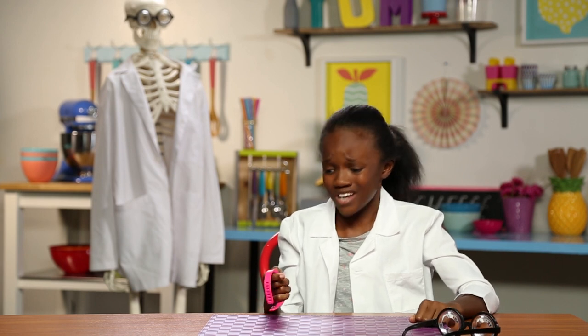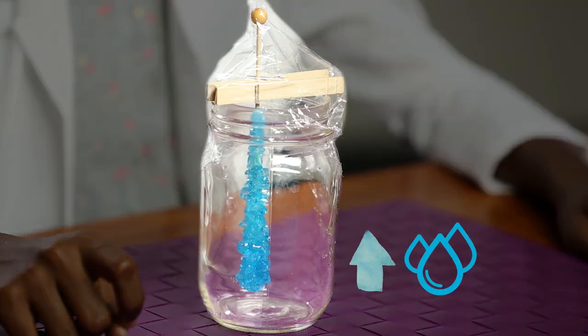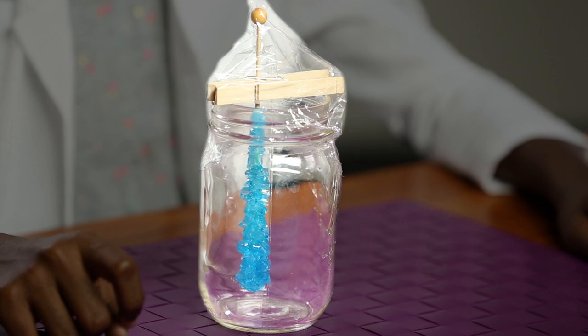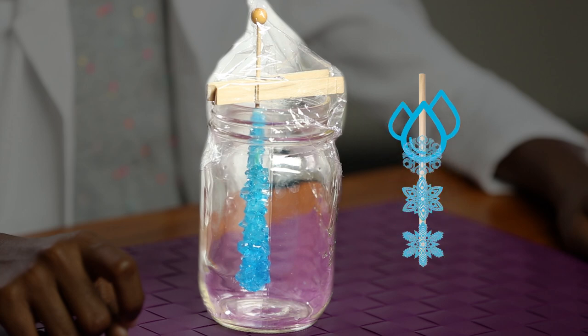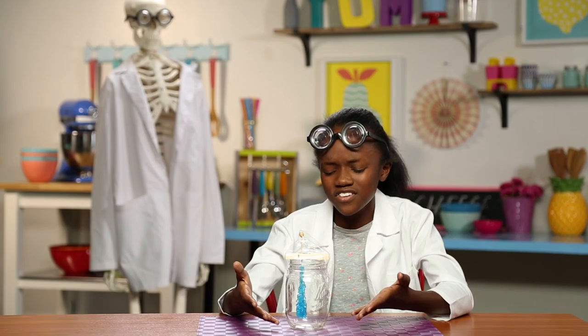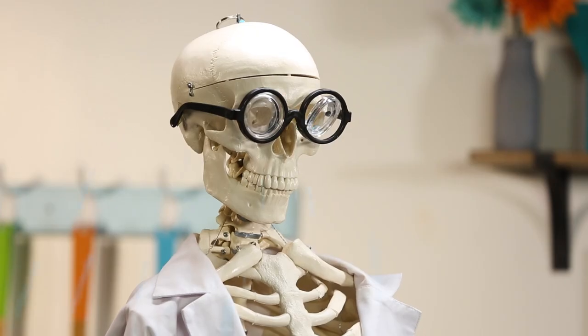Whoa, I guess I fell asleep for a few days. Well, science sleeps for no shan. While I was sleeping, the water molecules were traveling up the stick and into the air in the process of evaporation. As the water traveled up the stick, it left sugar behind, causing it to form crystals, leaving us with this.